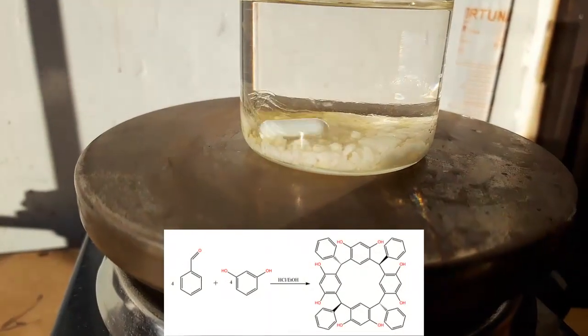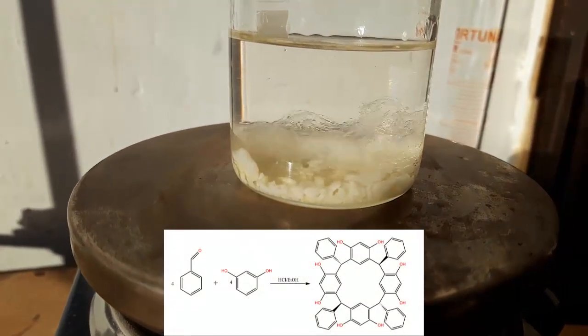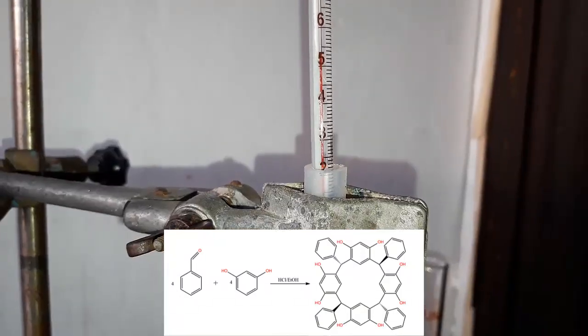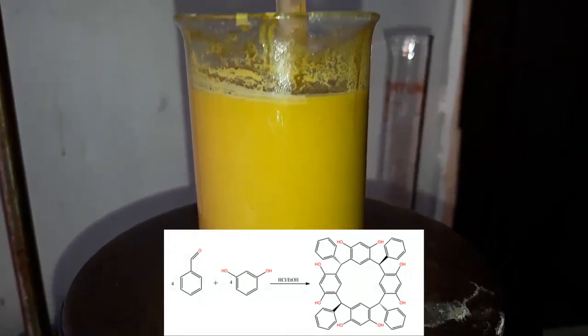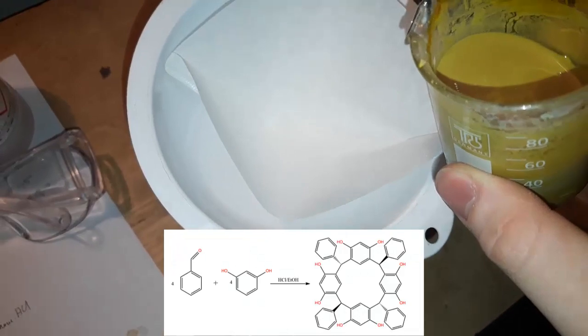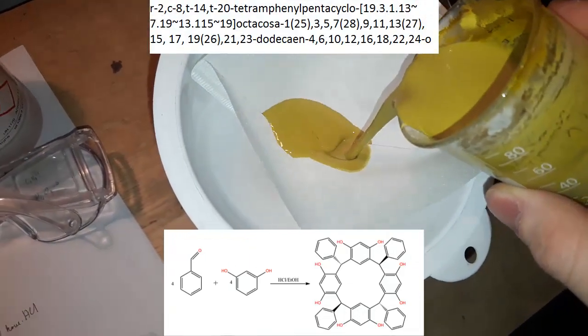Hello guys, welcome to a new series called 'Researching Resorcinol', where we'll be, like the name suggests, researching interesting reactions involving resorcinol and its products. In the first episode, we'll be making a beast of a molecule called this, or calix[4]resorcinol for short.